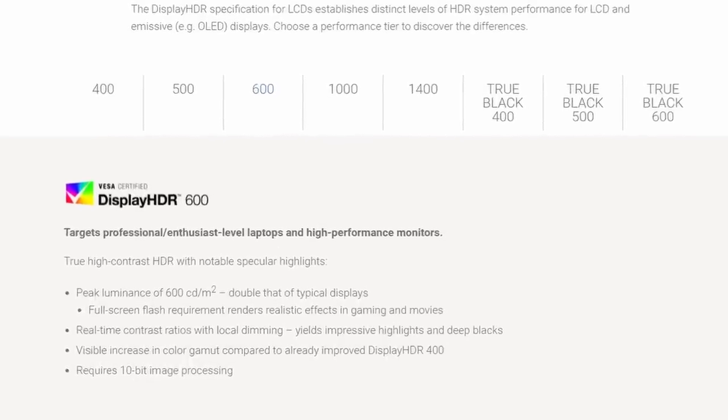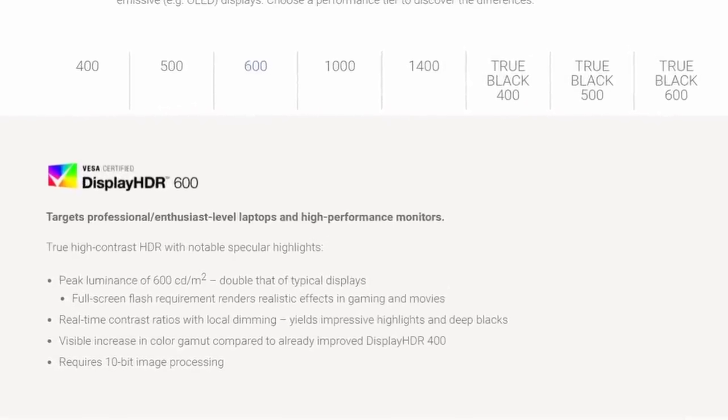This panel has great color and viewing angles, but it does come at the cost of contrast, all of which we'll talk about in the review.